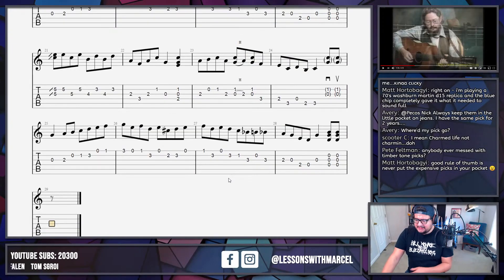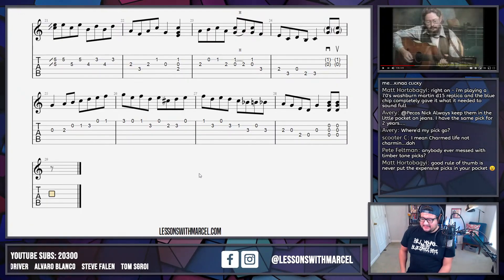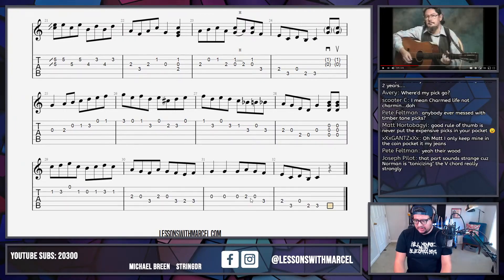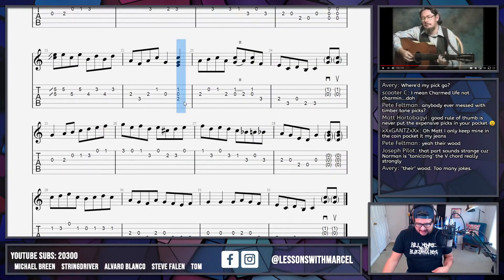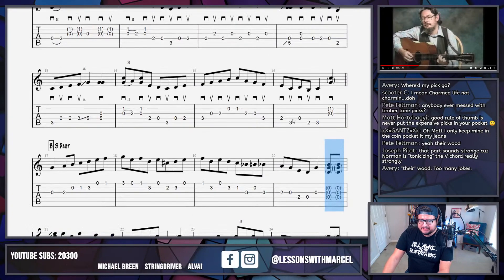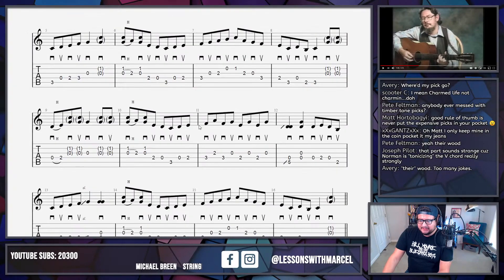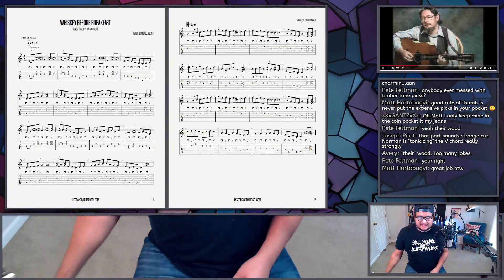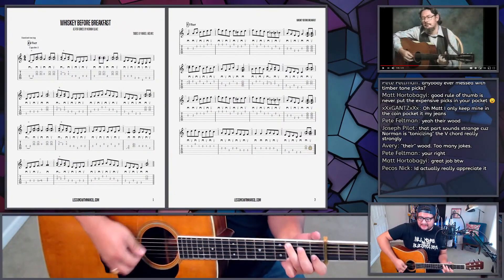We're going to do a little copy-and-paste magic — it seems like all of this is the same on a second round through the B part, and then he changes here. Never put expensive picks in your pocket — are you talking about when you're playing other people's expensive picks? I agree, people try to walk off with my picks. Timber tone picks — are those like wooden picks? I've tried a couple but they always seem brittle. Anyway, let's grab this drum. I want to go through and turn some of these drums into parentheses drums because they're so quiet — I want to make that clear in the written transcription. I'm going to see if I can play through the whole thing.